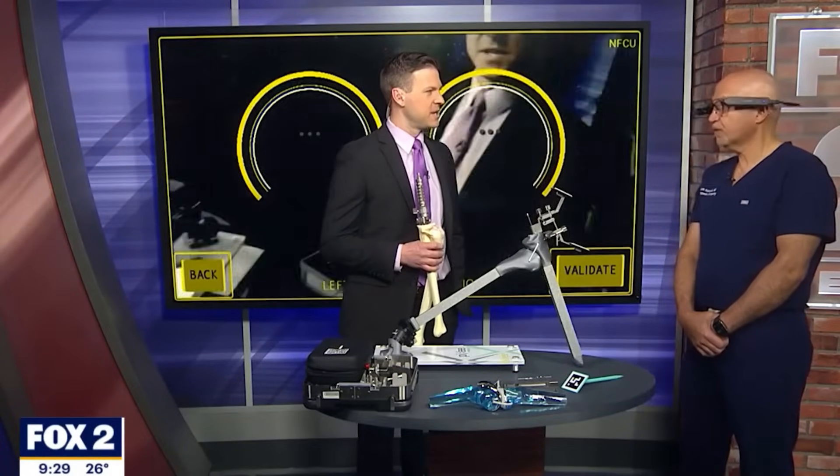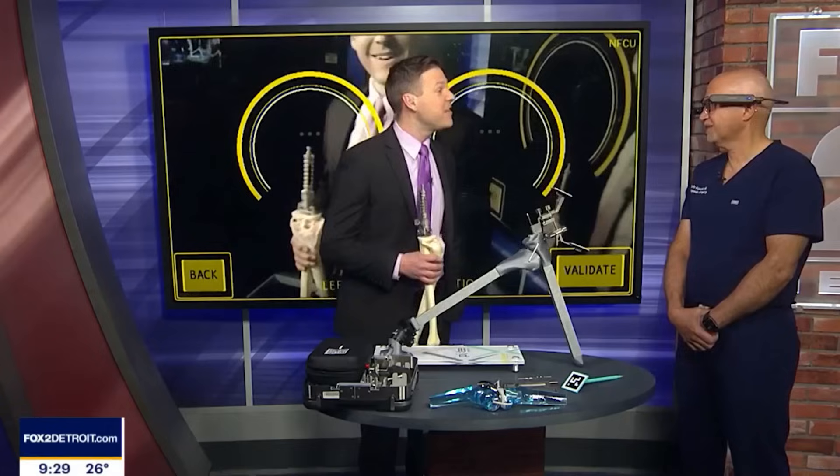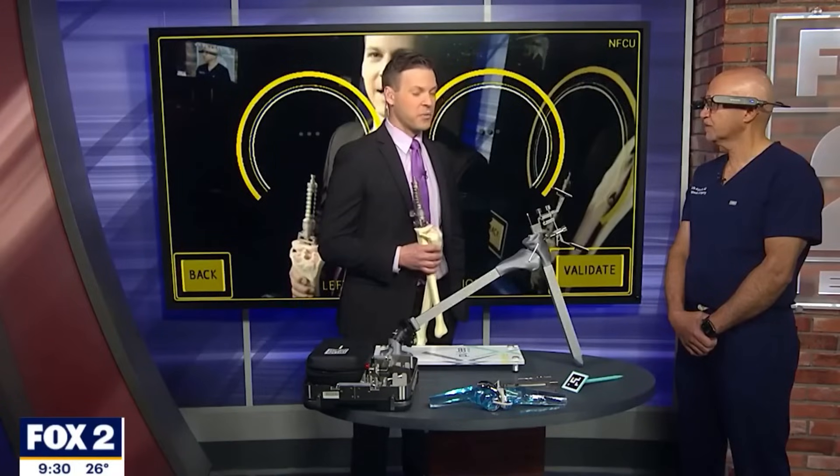There's some shoulder applications coming out from the same company — a company out of France — and they're able to show you that anatomy through the glasses without having to get into the patient. We're the first and only in Michigan, Trinity Health Oakland. There are only about five sets in the United States at this point. It got FDA approved about two years ago, and we started using it about eight months ago. Trinity Health Oakland is ahead of its time and invested the resources to bring this equipment to St. Joe's, and we're seeing the results already.